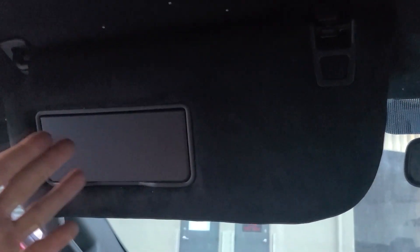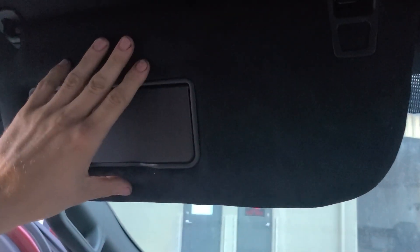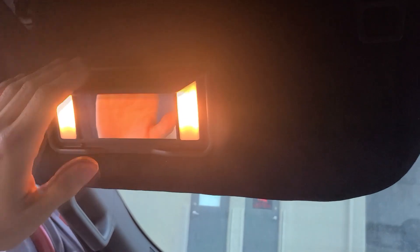The B pillar got done, along with those handles, and the C pillars were actually already black. The sun visors got dyed and upholstered — that's stuff I have to farm out because I cannot do upholstery work or dye work like this, but it still works. They did a great job and I'm really happy and pleased.